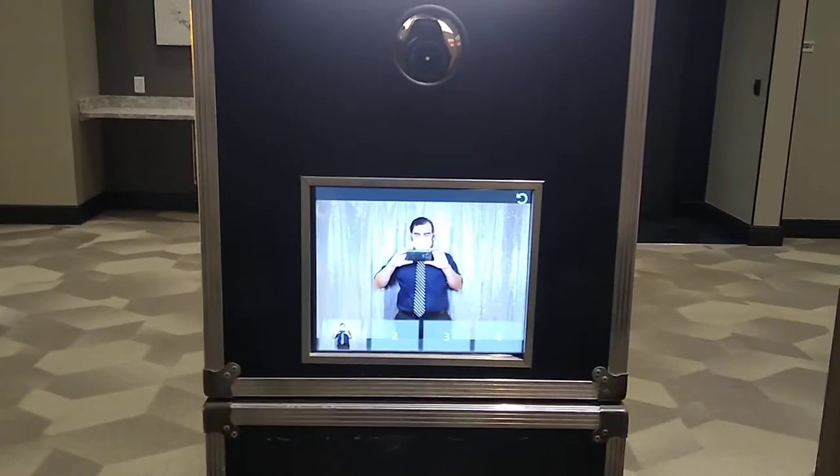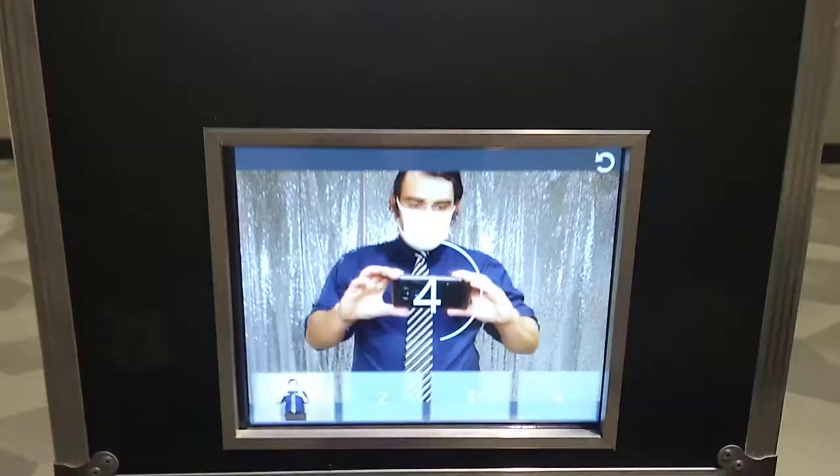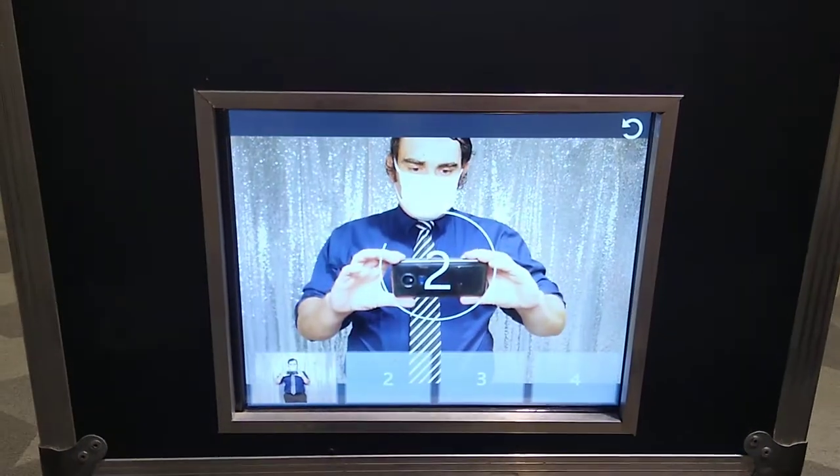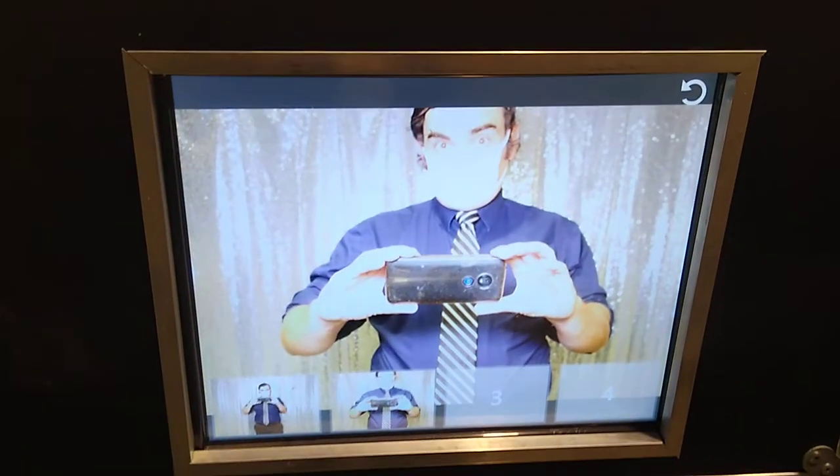Afterwards, you get a five second review of your excellent work on the screen. This happens with every photo. I do have to remind my guests to look up at the camera — makes for a much better photo, obviously.